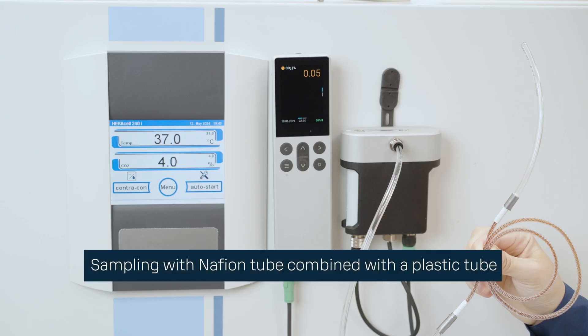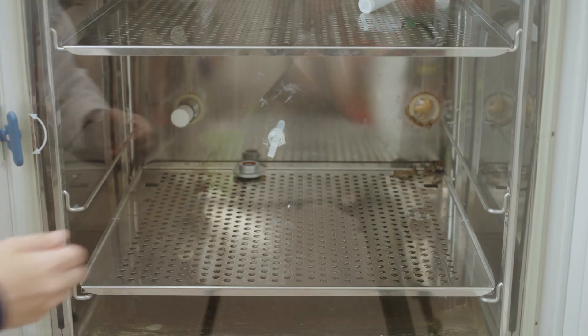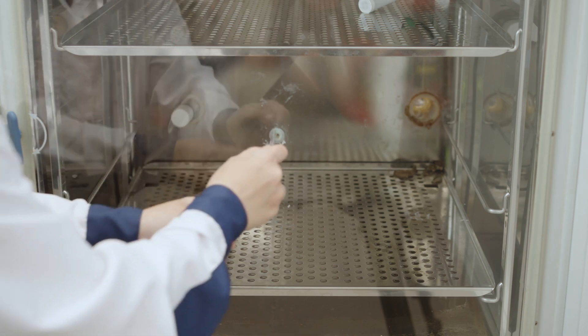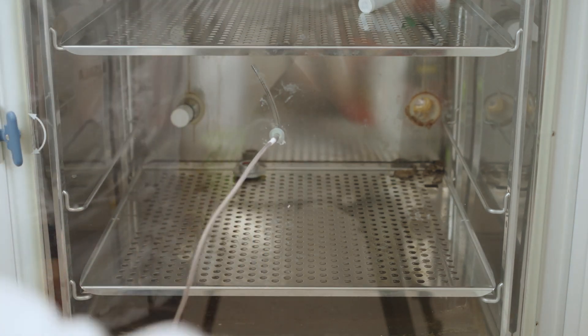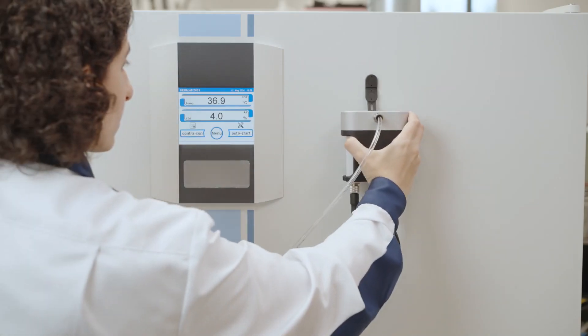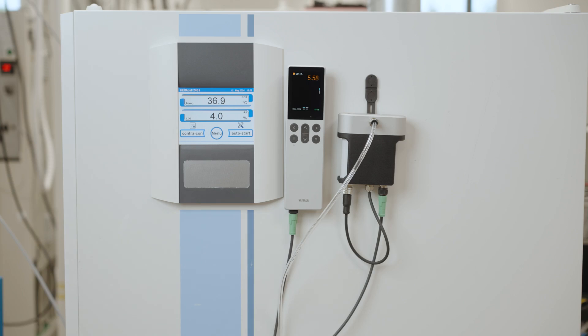I will show how to do sampling with the Nafion tube combined with the plastic tube. Instructions for other sampling methods, please refer to the GMP 80P pump user guide. Now let's insert the end of the Nafion tubing into the incubator. Sampling will start automatically when the GMP 80P pump is connected to the IndiCo 80 handheld. Sampling the hot and humid air from the incubator causes condensation, which will increase CO2 concentration on the GMP 80P. The sample can be dried with the optional Nafion tubing.